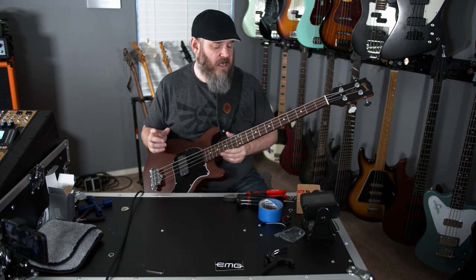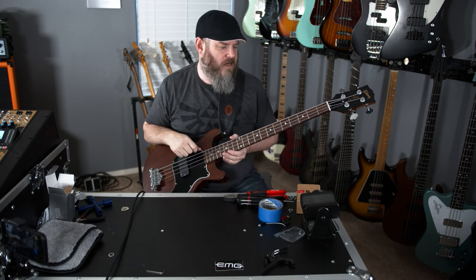I think EMG makes good passive pickups too. Most of the pickups we've featured from EMG on here have been active, because they do a lot of active pickups. But don't sleep on the passives either. Between this and the Geezer — which I have in one of my basses, and Josh has the Geezer PJ set in one of his basses — EMG passives, I'm going to give a thumbs up.